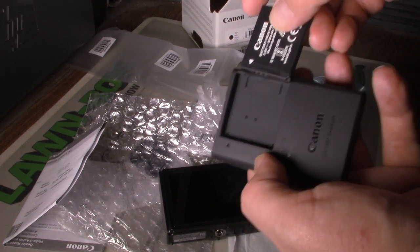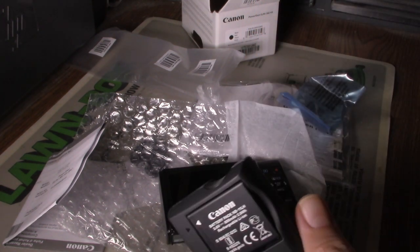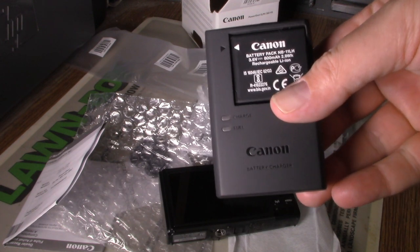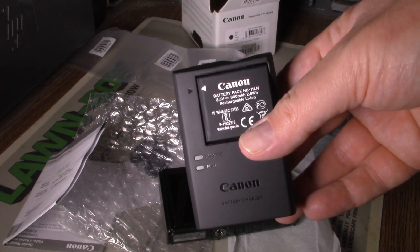I'll also put this on the battery charger and get this plugged in, because it's probably a good idea to charge these batteries up before you use them for the first time.